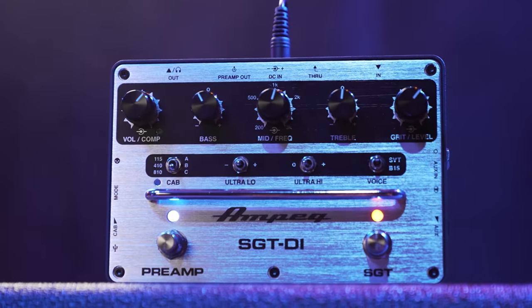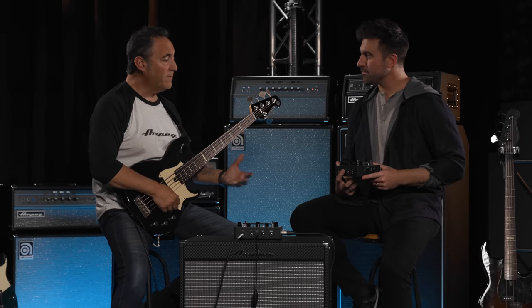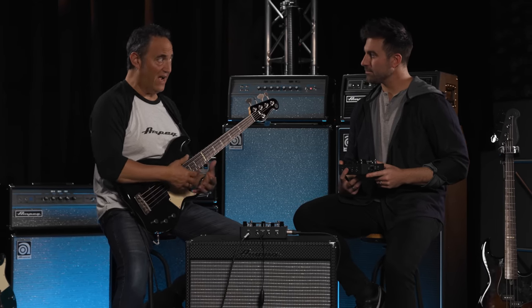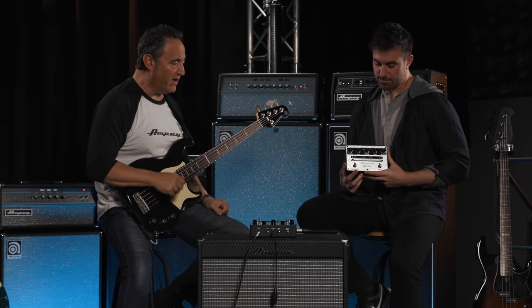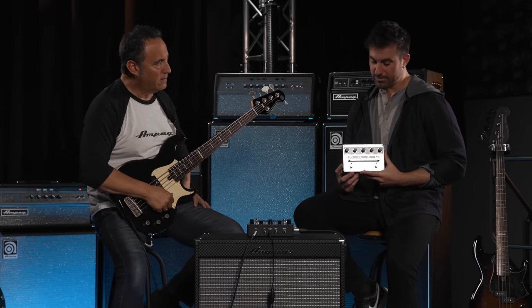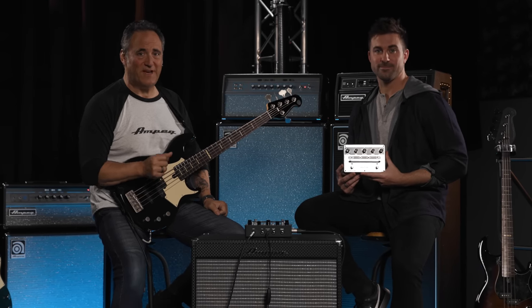The SGT-DI really is the all-in-one bass box for your entire rig. It feels like one of those pieces of gear that, once you start using it, you'll start to question how you ever got along without it. It's something every bass player should have in their pedal board or gig bag. We're a little biased, but we'll leave it up to you to decide for yourselves. Until next time — play more bass.